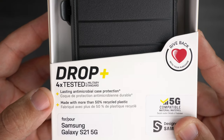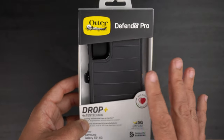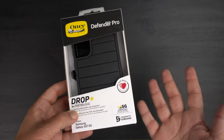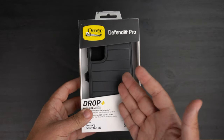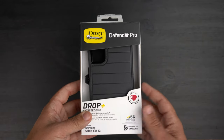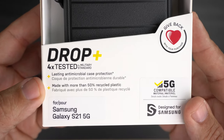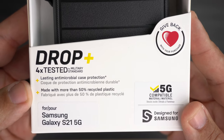It's also a lasting antimicrobial case — basically the cases are infused with a silver-based additive that continually blocks microbial growth and inhibits it. I've never done any testing to really confirm that 100%, but I have to believe if they're going to put it on the box there is some science behind it.